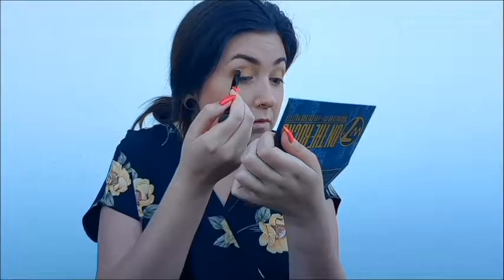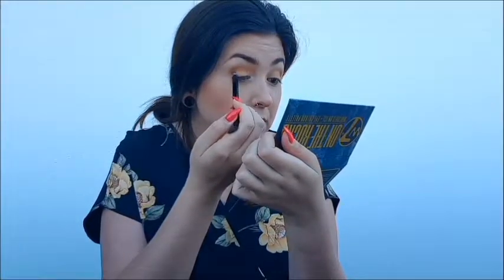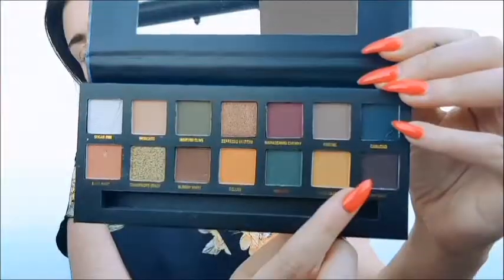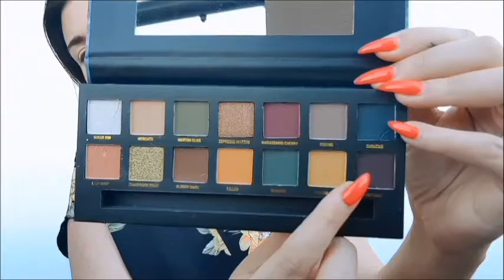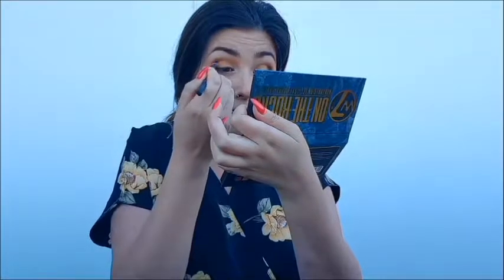I'm going to start creating a little bit of dimension now with that light brown, and this one's called Bloody Mary. I'm going to put that all in the outer crease mostly but blend it into the centre. This dark brown shade Last Call is the final colour I'm putting into the base of the look, and that's going to go really blended into the outer corners of my eye to give it that depth and dimension that I've been looking for.